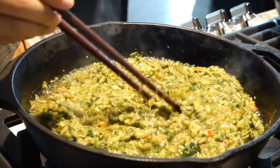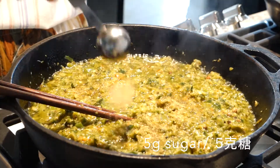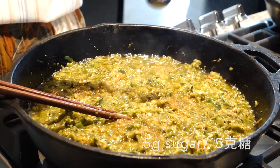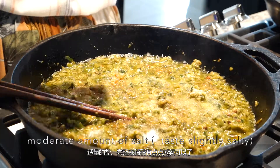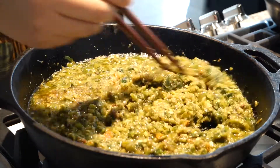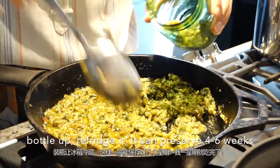Now we're going to add 5 grams of sugar — sugar gives this beautiful umami flavor into the chili paste. Now let's add some salt. We want it to taste slightly salty because it's a paste. Mix everything well and set aside.